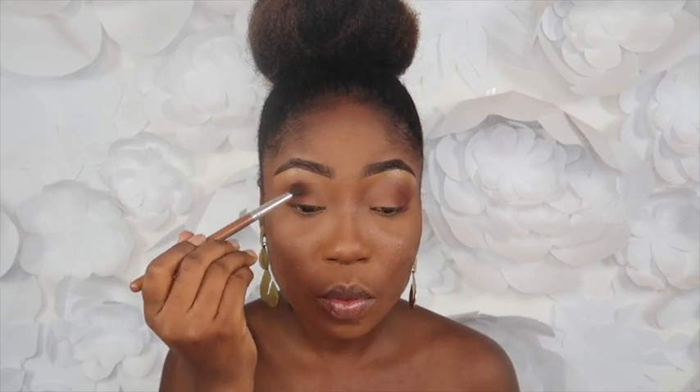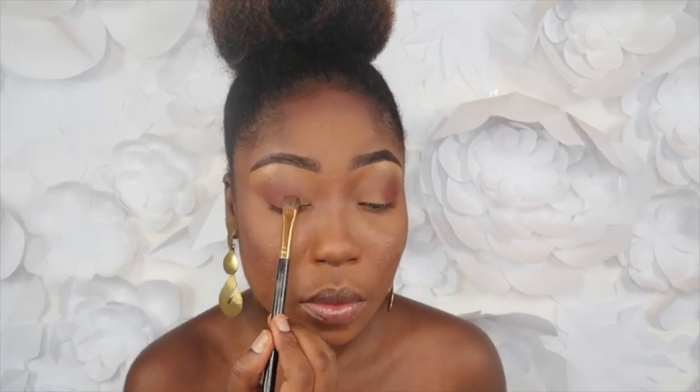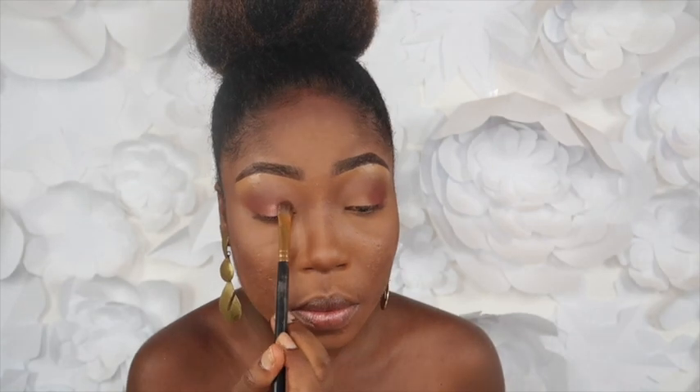Then going in with the blending brush to blend as well. The next thing is I'm taking this pink shade and I'm just going to place that on my lid. Usually I would spray before applying, but I just wanted something really subtle and not too bright, so I'm placing this all over my lid.